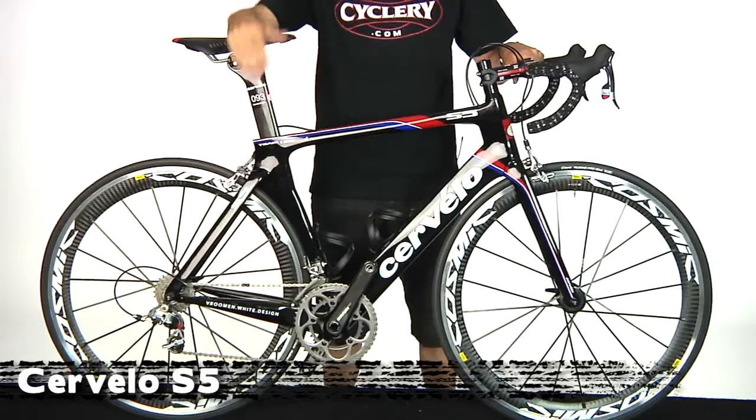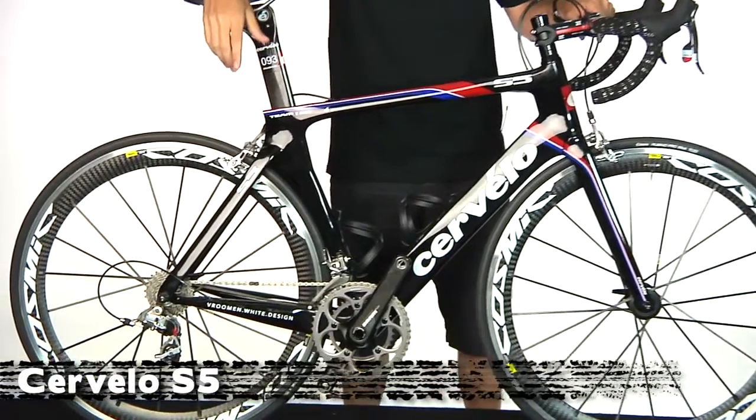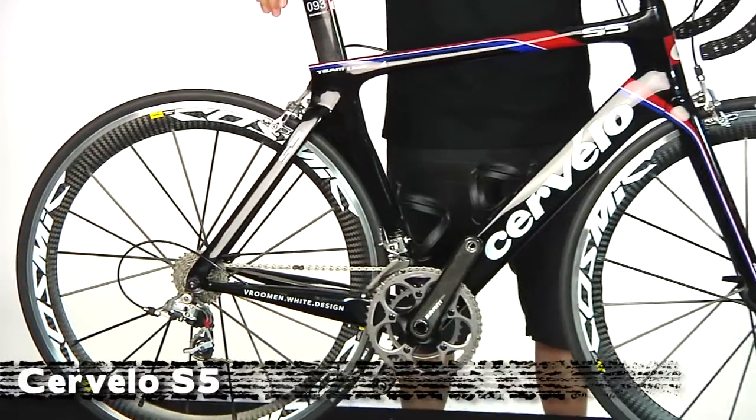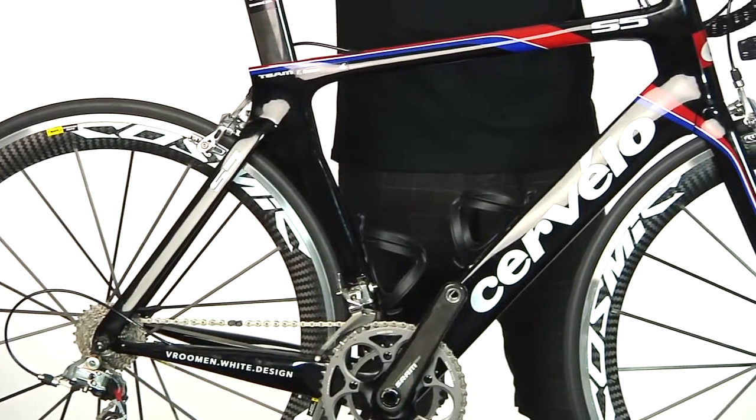The Cervelo S5 succeeds the S3 in every defining factor of what makes a great road bike. It has better aerodynamics, better stiffness, and it's lighter weight.